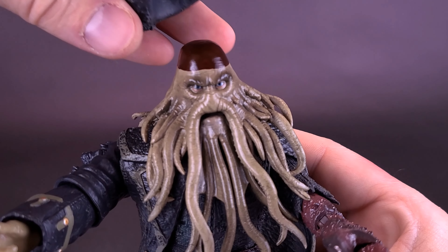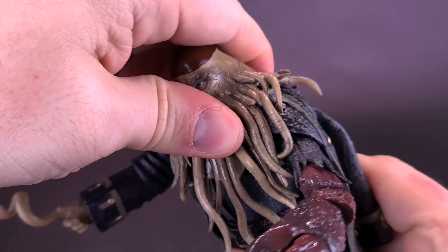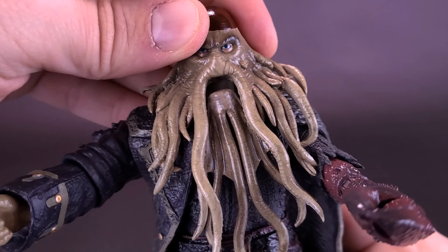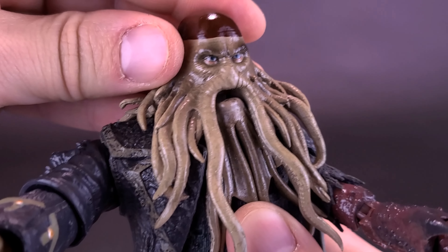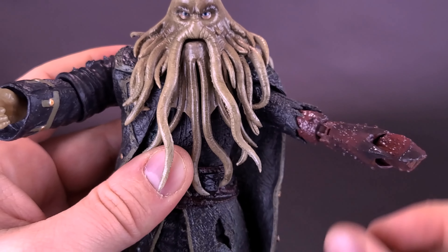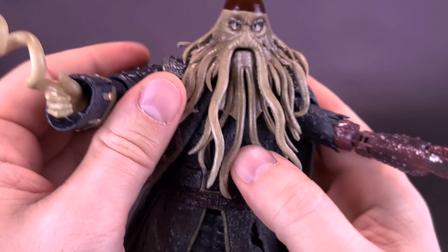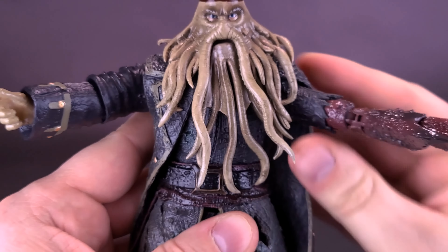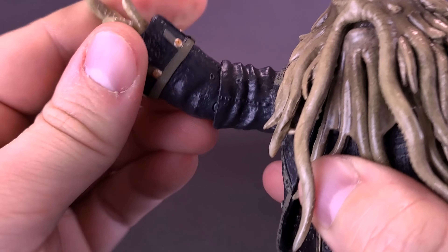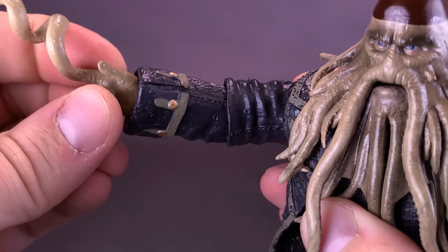For articulation: the head can only rotate slightly and look up or down just a little bit — much of what seems like head movement is actually just opening and closing his mouth. The shoulders aren't as limited — both arms come out comfortably to about 90 degrees, go forward and back, and can rotate all the way around. There's a hinge in the elbow, and the forearm can also rotate back and forth. The hands — whatever set you choose — rotate all the way around as well with a hinge joint.